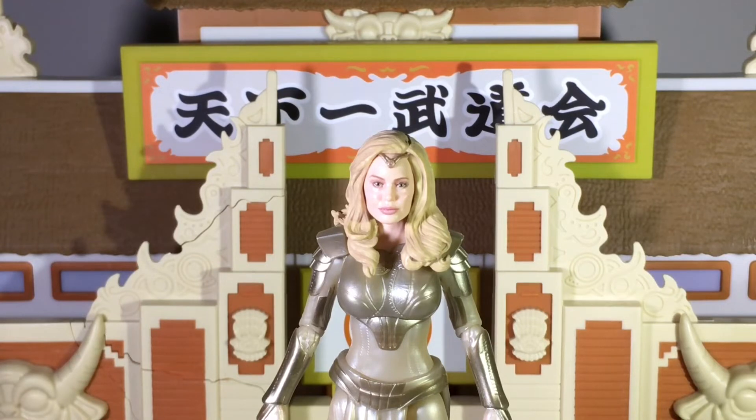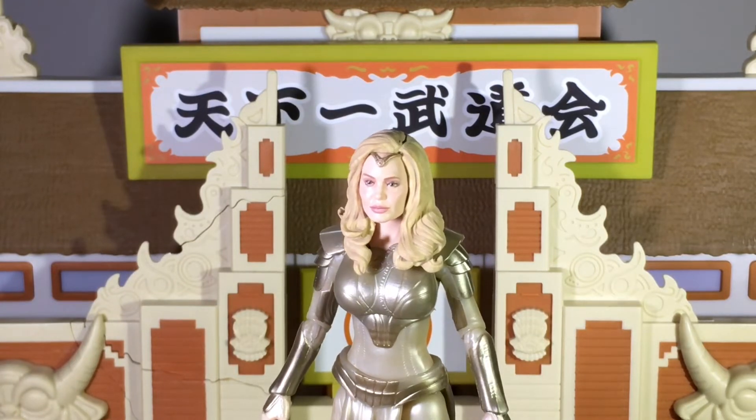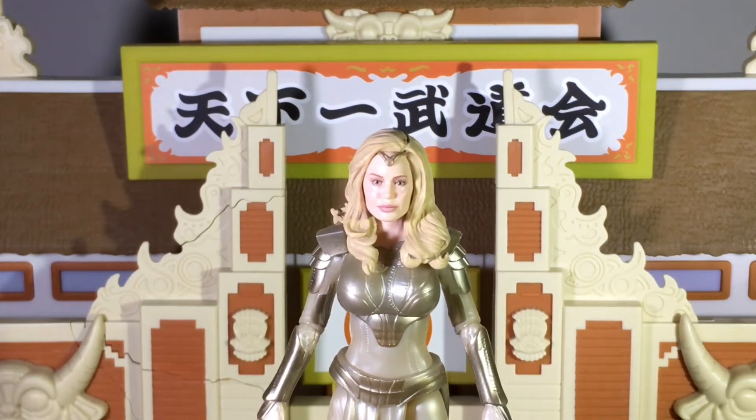We're going to start with the head sculpt. You all know how much of a fan I am of Hasbro's photo real tech when it comes to MCU figures. I think they did a superb job getting the likeness to Angelina Jolie in figure form. That head sculpt looks almost on par to how she looks in the movie, in my opinion. Like I mentioned before with the other Eternal figures, it's kind of hit or miss — and this one was for sure a hit.